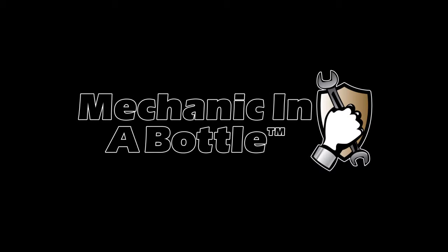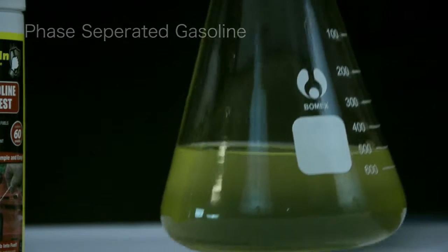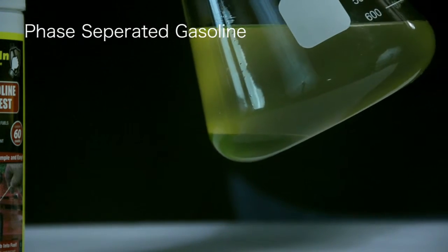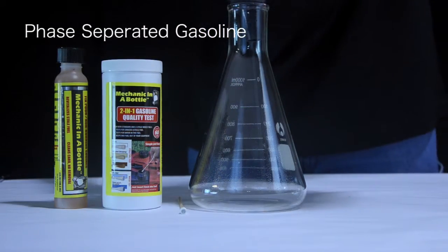Today we're going to demonstrate how Mechanic in a Bottle will get rid of water that has phase separated from the gas. Mechanic in a Bottle will, at the molecular level, encapsulate the water, which will bond it to the gas-ethanol blend and allow it to pass harmlessly through the fuel system.